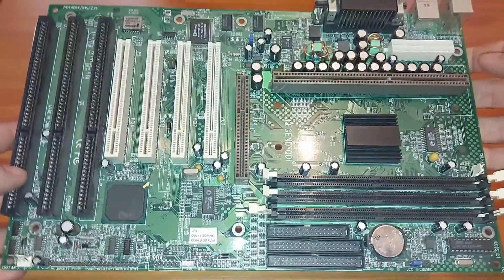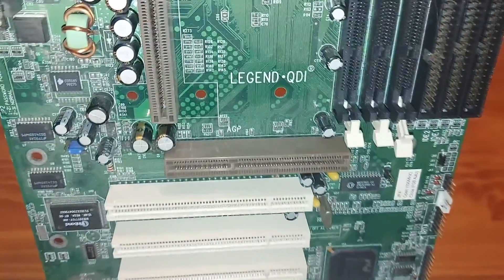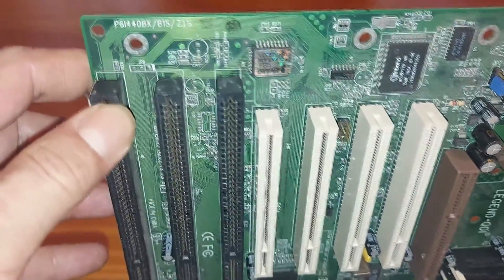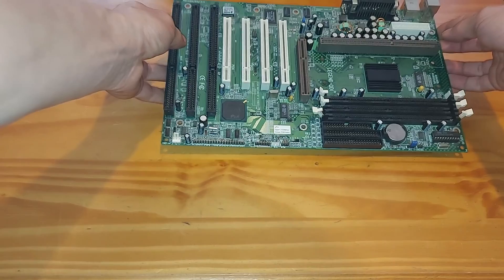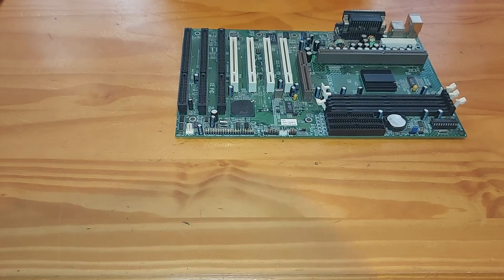And we can perform a real world test on some kind of retro computer. So here I have dug out a Legend QDI Slot 1 motherboard as a test subject. It is the P61 440BX model, and has 3 SDRAM slots, 1 AGP slot, 4 PCI and 3 ISA slots. The CPU I am using is a 400MHz Intel Pentium II Slot 1 processor.